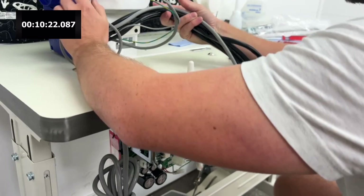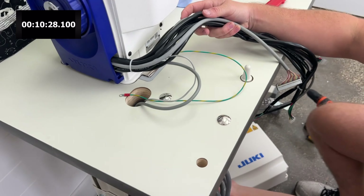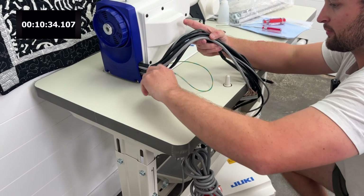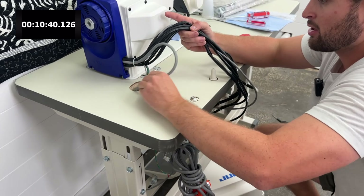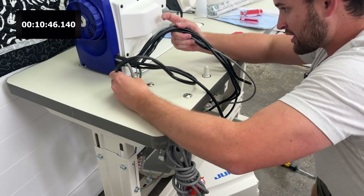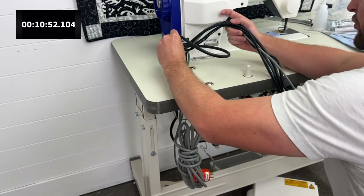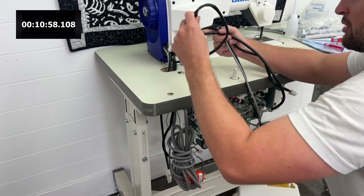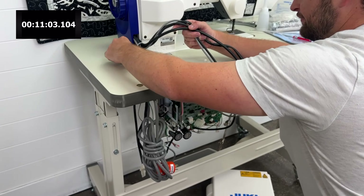Let's go ahead and get all these wires untangled and you're just going to want to slowly start feeding them through this big hole here. As you feed them through this hole, there's no real rhyme or reason which way you feed them — as long as you just feed them all through there. I like to try to maximize the length of these cables as much as possible. I feed them through with the lowest wires going first and then the farthest go last.